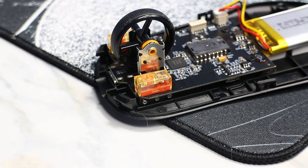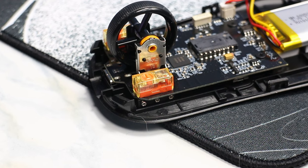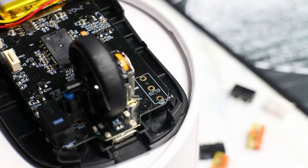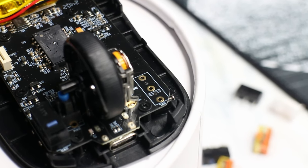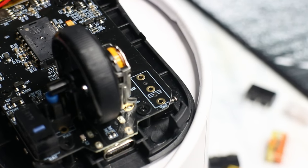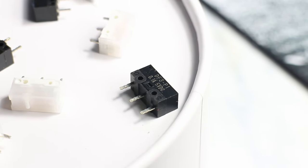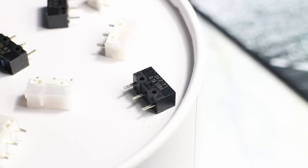The mouse comes with TTC Golds right out of the box and the implementation of them is really good — very light and snappy with hardly any post or pre-travel on either trigger. If you don't enjoy the stock switches, you're free to change them because the Zalpin Z2 features hot swap sockets for the main switches. I opted to use Zippy switches, which completely changes how the clicks feel, and it's a pretty nice feature for a mouse that only costs $60.